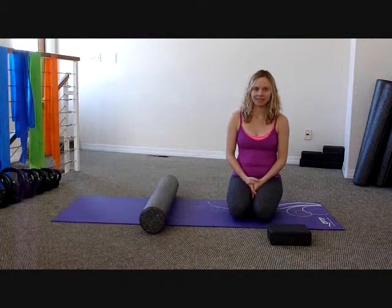Hi, my name is Bridget Hendricks, co-owner of Body of Work Wellness and Movement in Durango, Colorado. Welcome to our fascial release series.